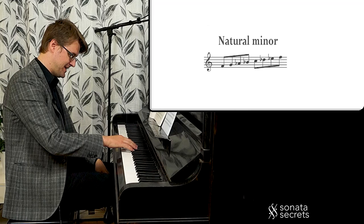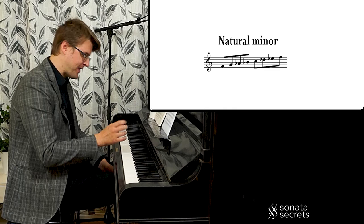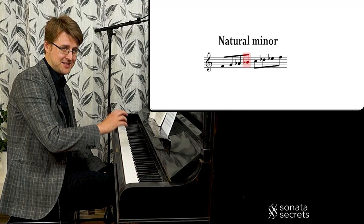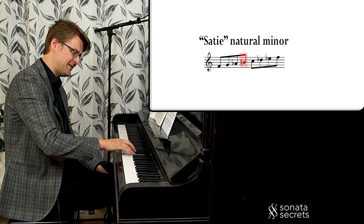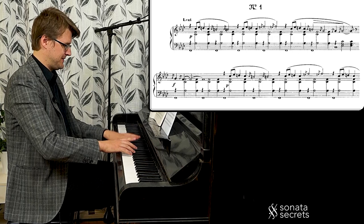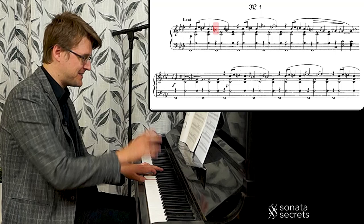We're in F minor. The normal F minor scale is a natural minor or Aeolian minor. Now, if we take the fourth degree — the B flat — and raise it to a sharp fourth, this is the interval, the sharp fourth, that creates the Satie scale. So the B natural — this is the one. It's a dissonant tritone towards F minor, but it's within the minor scale.